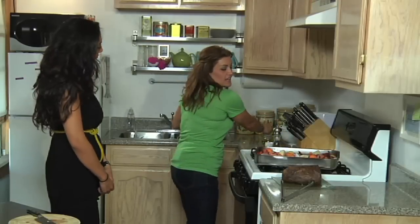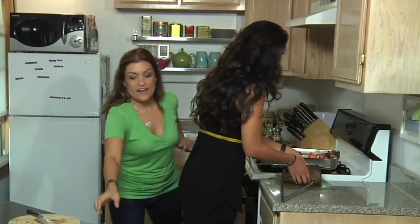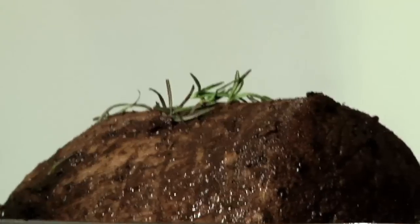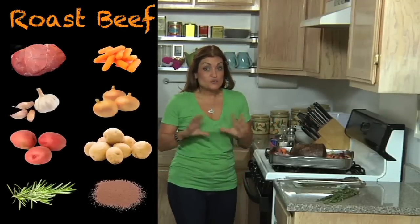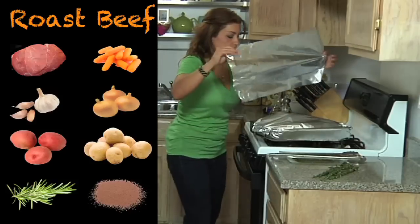Why don't you get the roast on the bed of our veggies. I'm going to get the rosemary, which I love the smell of — I'm just going to pinch the very top and then pull down. Now that all our ingredients are in our roasting pan, let's wrap it up with some foil, bake it in the oven for an hour and a half, and let it do its thing.